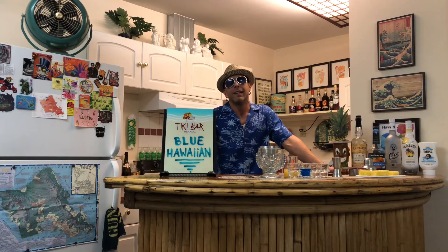Aloha! My name is Benny, and today I'm going to be mixing up one of my favorite boat drinks.